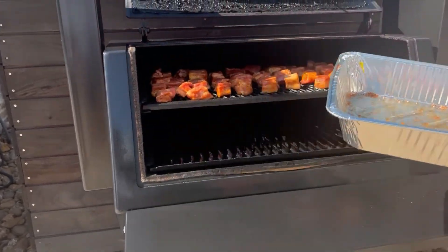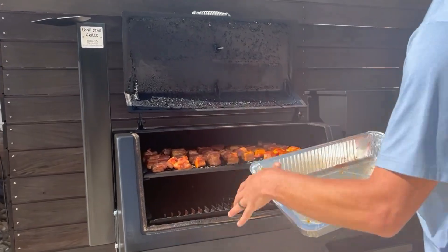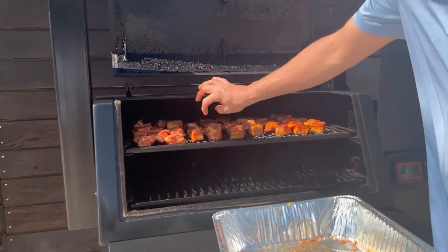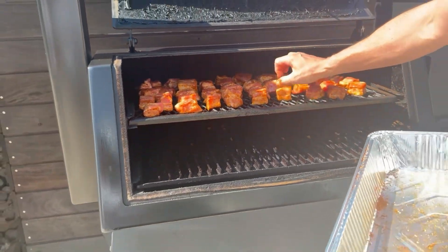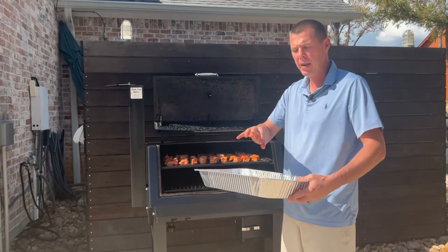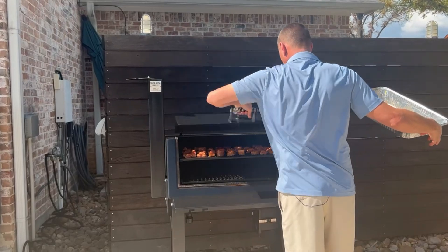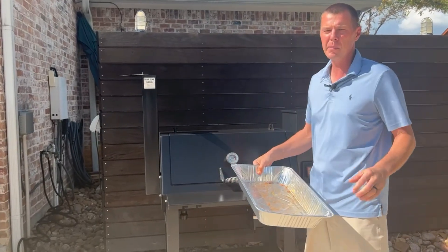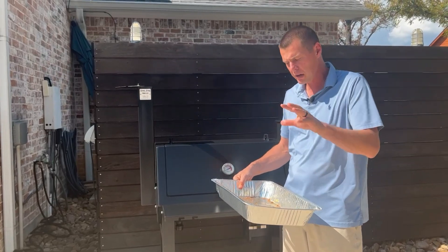We got these on here. I've left plenty of room all the way around each one so that we can get smoke and form bark on each one of these all the way around. That's the whole purpose of putting them on the rack and not leaving them in the pan for the first part of this cook. We'll let this go, get it closed back up, and come back and check on this after about two to two and a half hours when we're ready to glaze them.